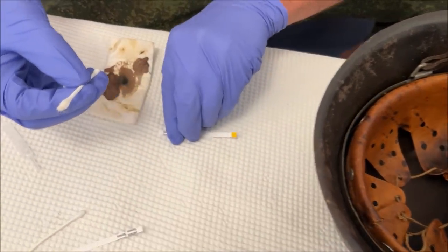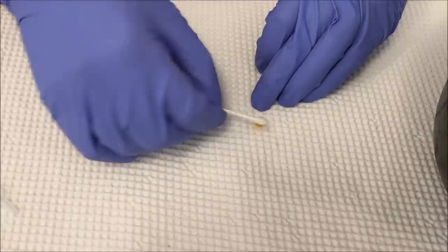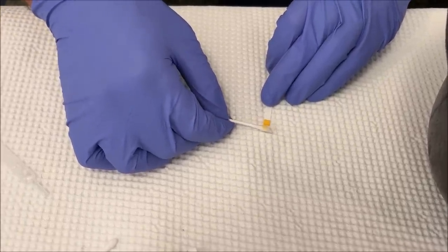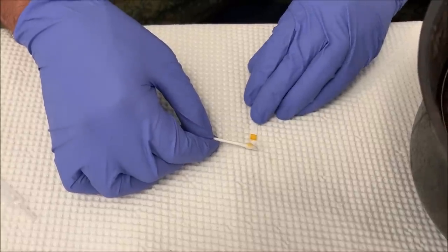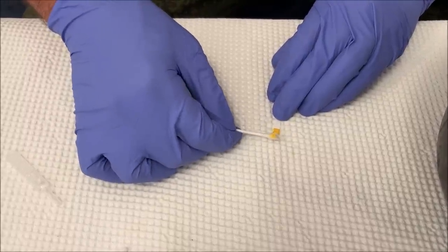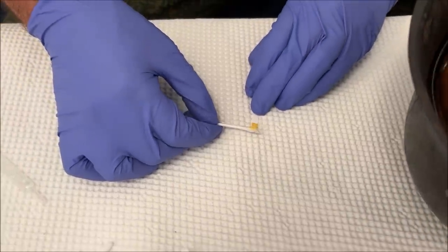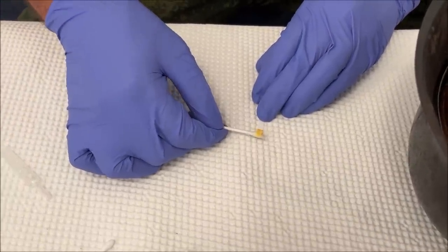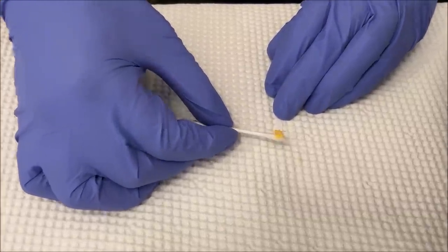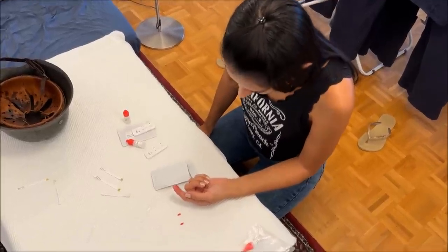Nothing visible to the naked eye. Both the q-tip and the test seem to remain very yellow. I don't consider this a hundred percent conclusive that there's no blood inside the helmet, for the reasons stated — I didn't want to rub too hard and risk damaging it. So the tests remain pretty much inconclusive.